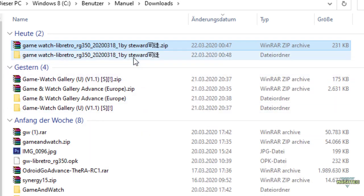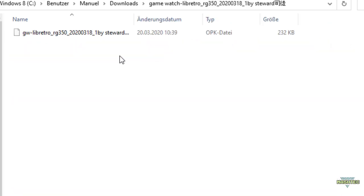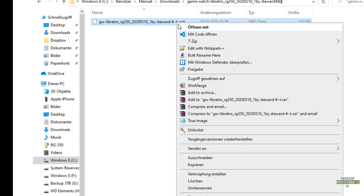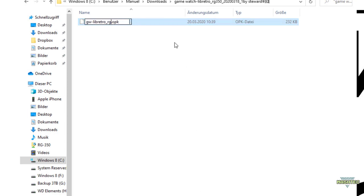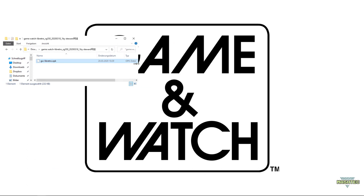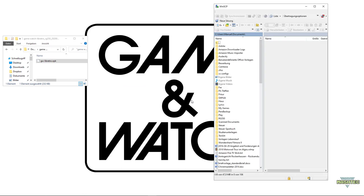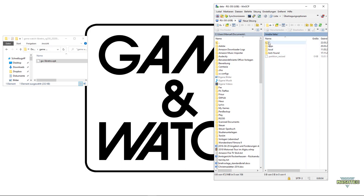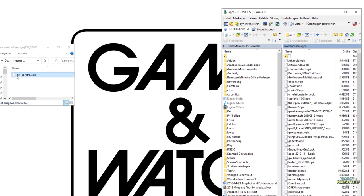I'm going to extract it to a folder named like the zip file. If you jump right into that folder, you will find the OPK file, which is the emulator. Since this file contains some Chinese characters, I'm simply going to rename it to gw-libretro and save it. Now that we've downloaded the emulator, let's connect to our RG350. I'm using WinSCP for this. I'll connect to my RG350 and switch over to a folder called Media Data Apps, then simply drag and drop the gw-libretro.opk file into the Media Data Apps folder.